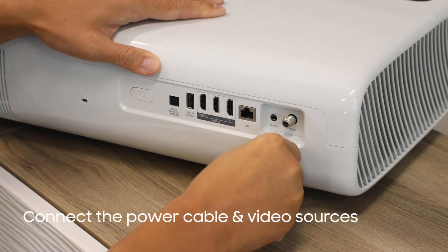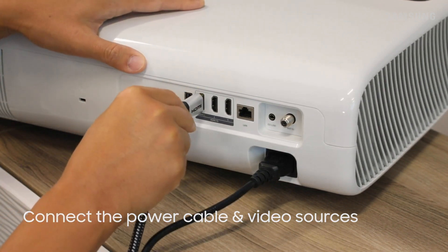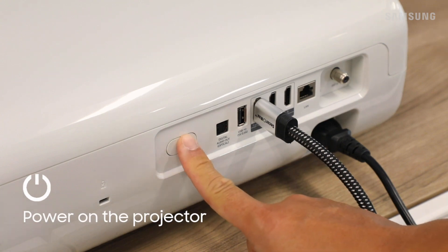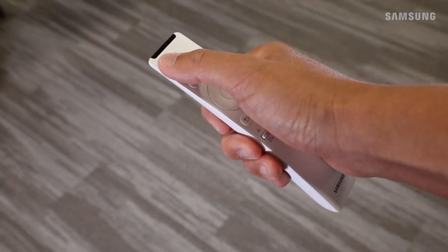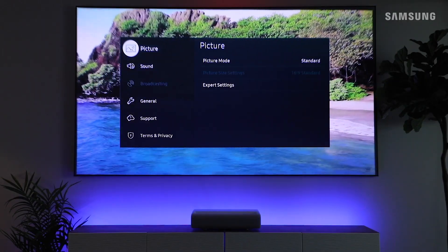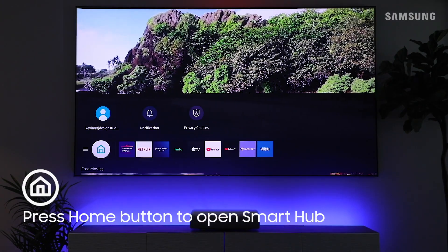Connect the power cable along with other sources like a cable box, Blu-ray player, or game console, then power it on. After you perform the initial setup, you'll be able to enjoy a variety of content and apps, just like you would on any Samsung Smart TV.